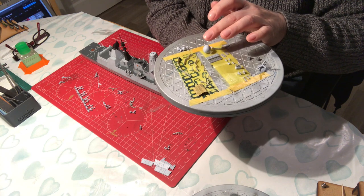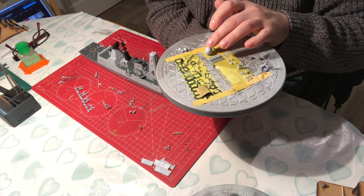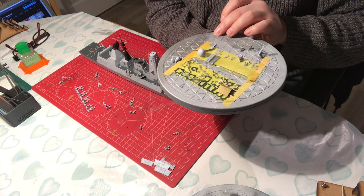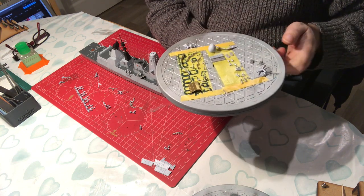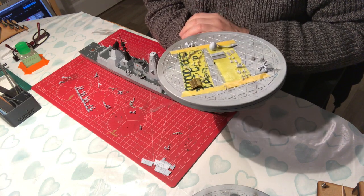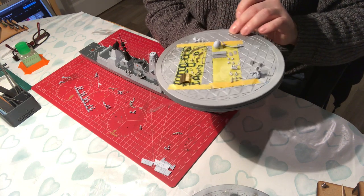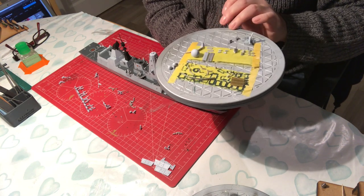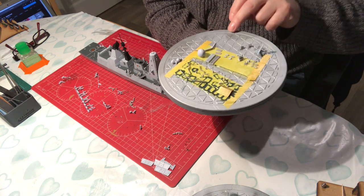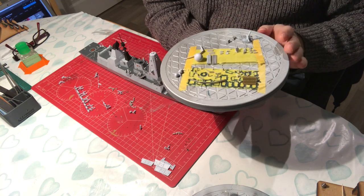That is the ball that goes on top of the tower. I've compared it to the Trumpeter one and the Trumpeter one is totally round, which is totally incorrect. This Airfix one is absolutely the correct shape — it's not quite round, it's quite an unusual shape, all a bit squashed on the sides. But yes, that's correct.